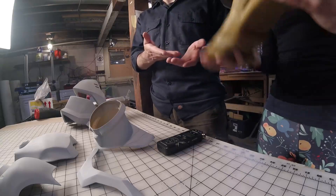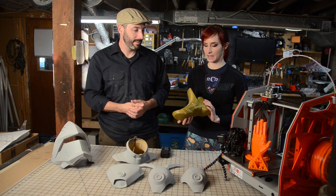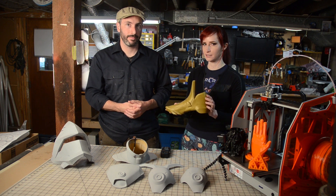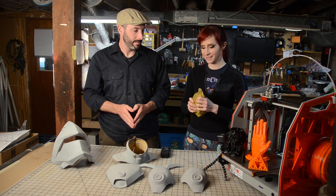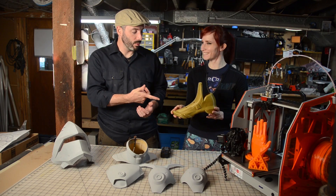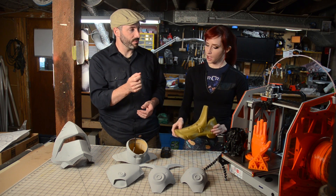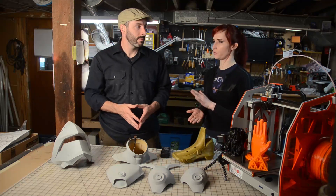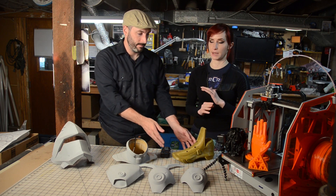I brought a shoe that I've recently printed out of NinjaFlex — it's like a rubber, a thermoplastic elastomer. NinjaFlex is kind of squishy, but the beauty of it is that it doesn't break. You can crumple it completely and it goes back. This was printed on a LulzBot TAZ 5 with a flex extruder. You do need a specific type of extruder for it, though it really depends on the printer you have.